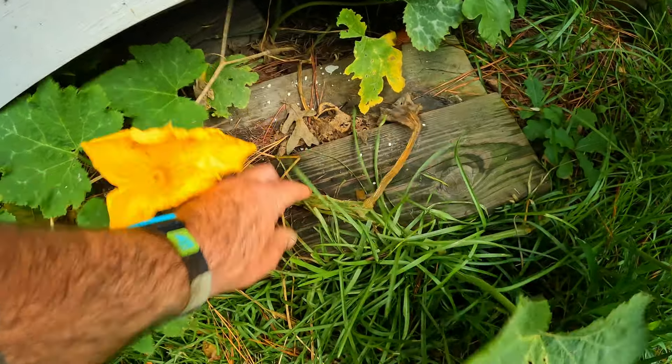I've seen this with sweet potatoes — roots coming out of the different nodes. We know that tomatoes do the same thing: if you bury them deep, they create roots. So if you had a tomato that you didn't trellis and you covered it up intermittently, you would just get this long vine of tomato that continues to produce — which could be a really, really good thing.